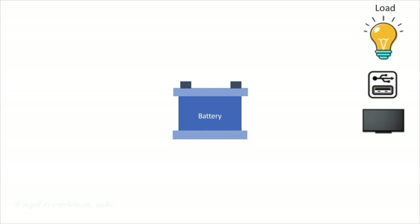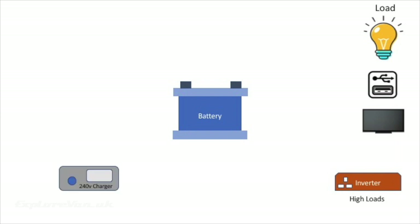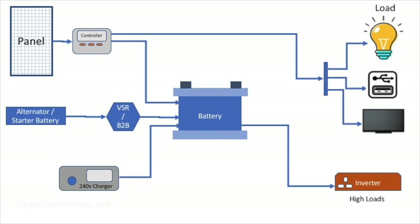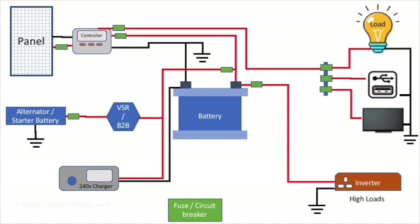These could be split into low current like lights, USB sockets and TV, and higher current like an inverter or 12V fridge. You then have to think about how you're going to keep your battery charged up. Mains, solar and the alternator on your vehicle all provide options to do this. The concept of how these link together is pretty simple.